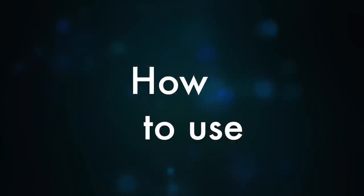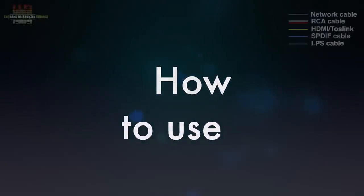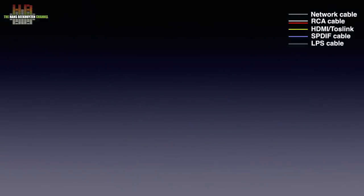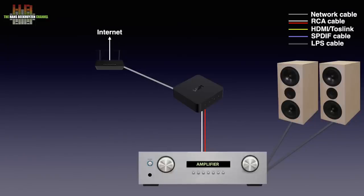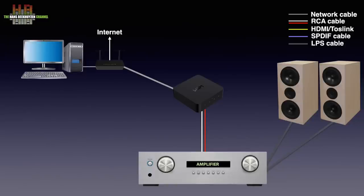Since the Pro is a digital extension to an analogue stereo, it needs an amp and speakers, or a set of active speakers. The connection to the amp is over a pair of RCA cables. The network is to be connected over either ethernet cable or WiFi. This way it will receive streaming services and internet radio. If a computer or NAS with music content is connected, that music can be played using several protocols like DLNA, AirPlay and Chromecast.